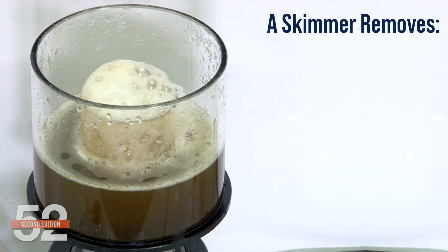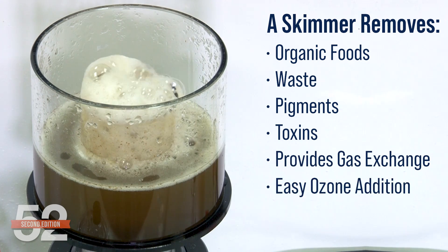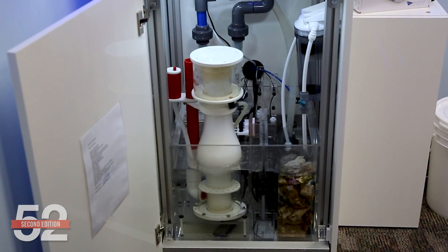The quick answer is a skimmer removes organic foods, waste, pigments, and toxins, provides gas exchange, and an easy way to incorporate ozone into your system. It's a time-tested filter that's been a primary component in reef system designs for decades. That said, no filter is absolutely necessary and there are many thousands of awesome tanks that run perfectly fine without a protein skimmer.